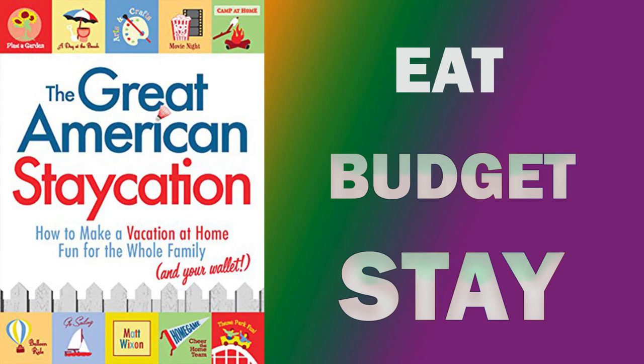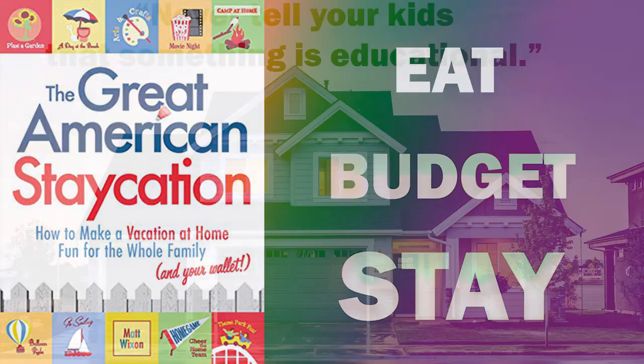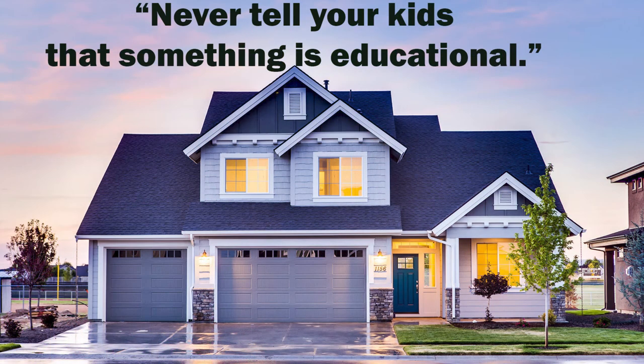What is a staycation? A vacation in which the vacationer stays at home or near home while creating the environment of a traditional vacation. You could do this in a bad economy — whenever gas prices are up, you're being laid off, or someone in your family has been laid off, or in a slow economy where you're downsizing from anything luxurious. You can maintain a positive attitude and flexibility.